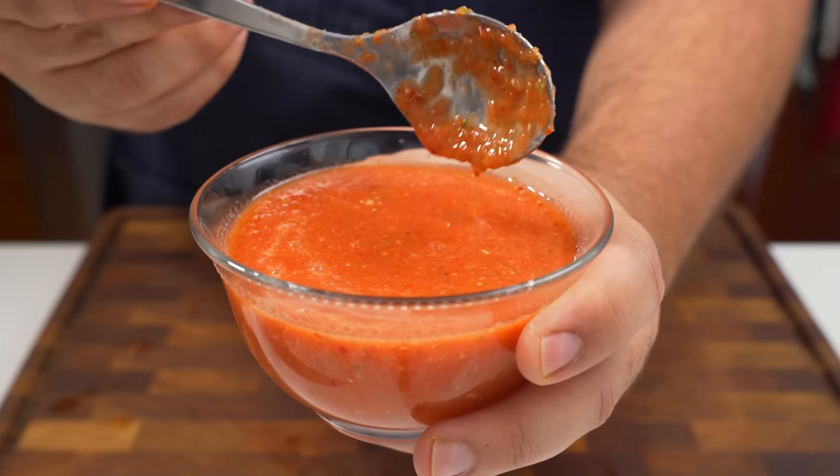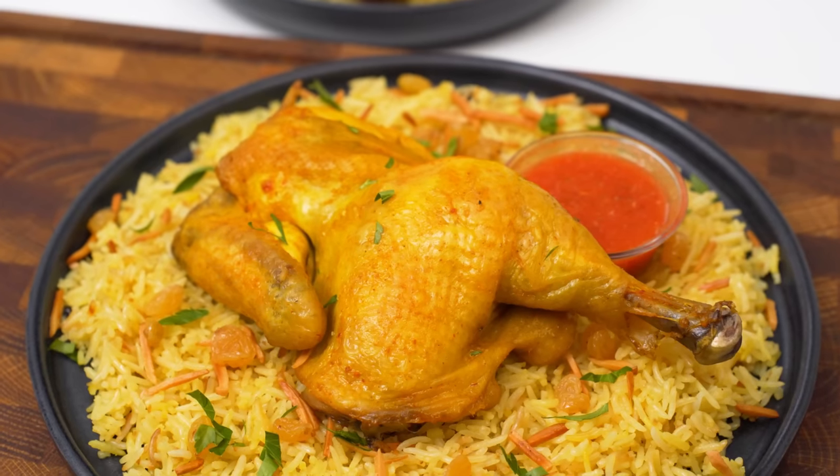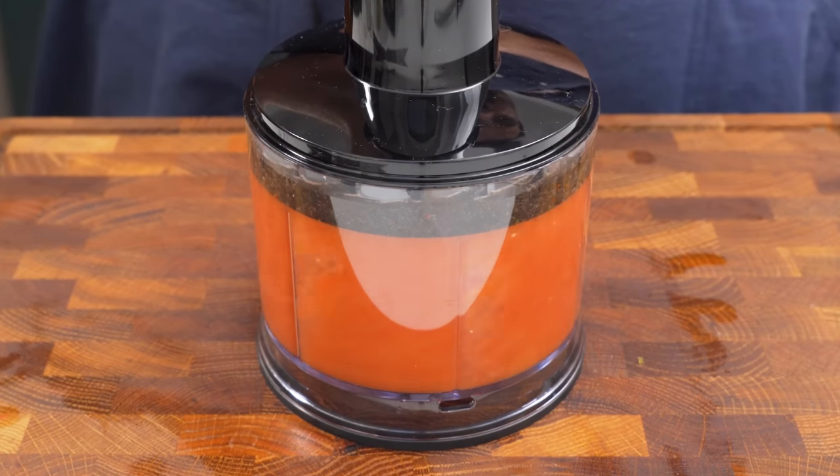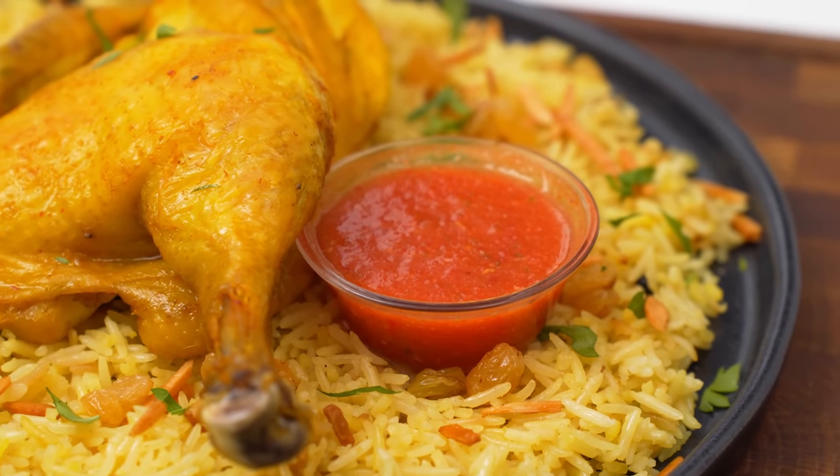First thing we'll do is make some dakkul sauce because it's seriously life-changing. Even if you're not into Mandi, you need to try this sauce out. It's made with tomatoes, garlic and green chillies, and it adds the perfect amount of fresh heat to any dish.